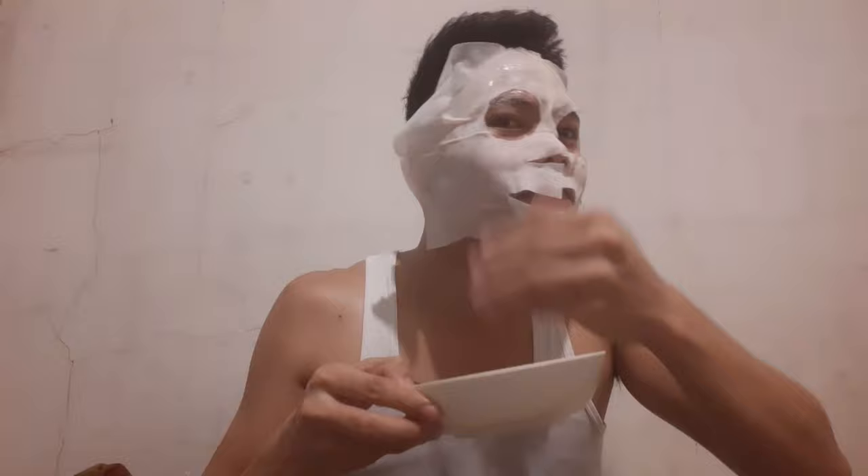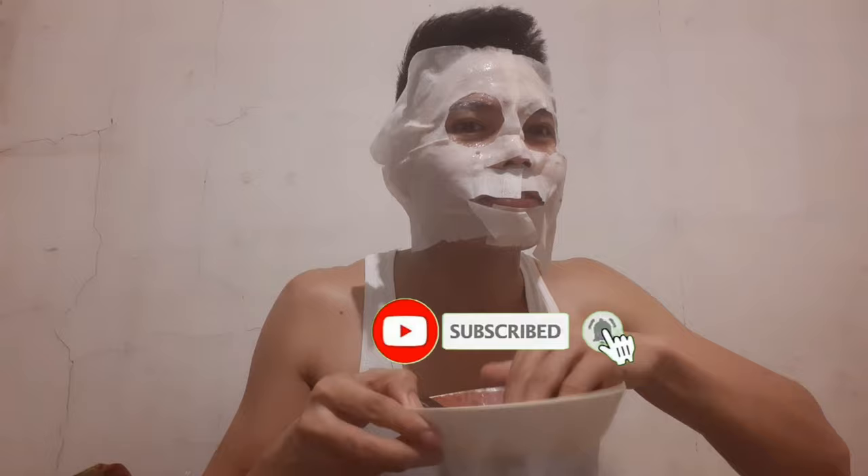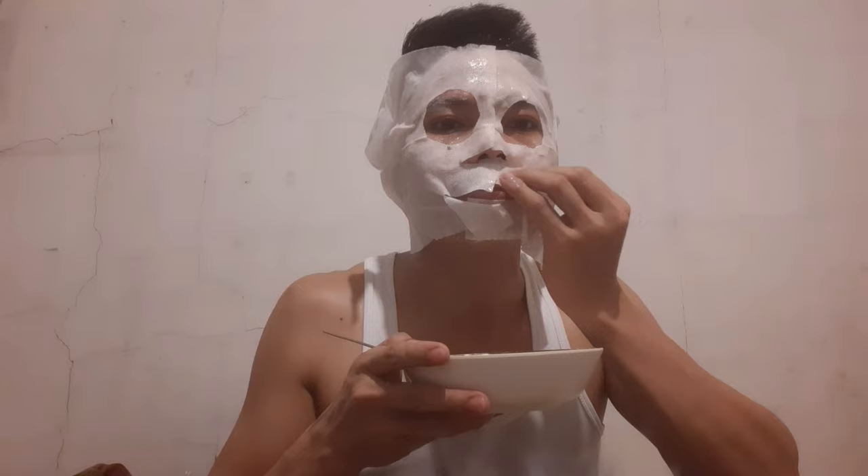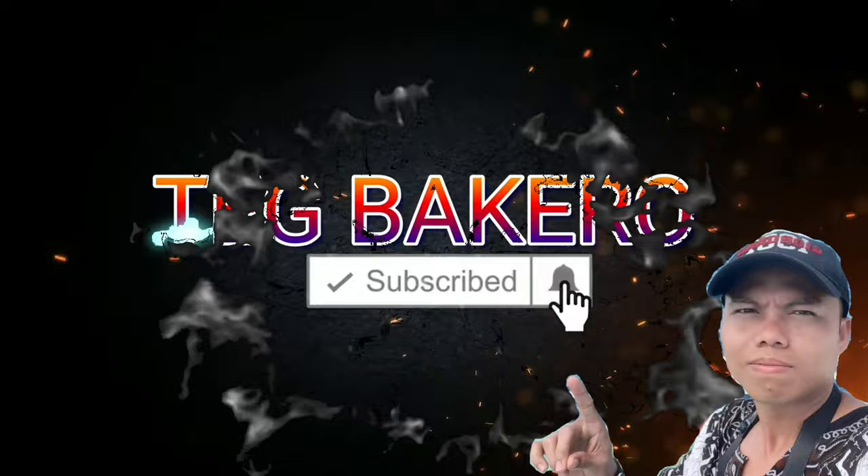What's up, Mr. Seventy? Hello, what's up? Good evening mga kategs.